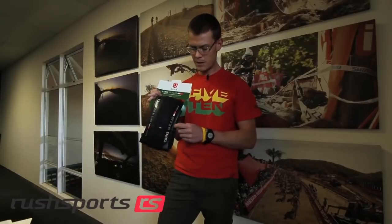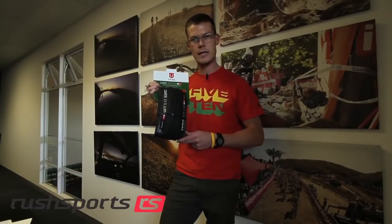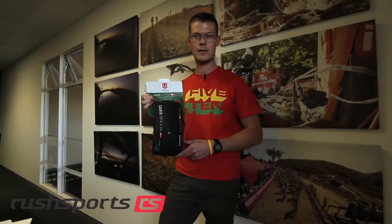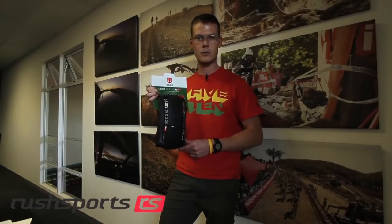This is a 60TPI tubeless ready tyre, meaning it's got a tubeless ready casing. It will go up with minimal effort on any tubeless ready rim — whether you've got a standard rim with stan's tape, American Classic, UST, etc. This casing is sealant friendly, meaning you can use any tyre sealant you have.